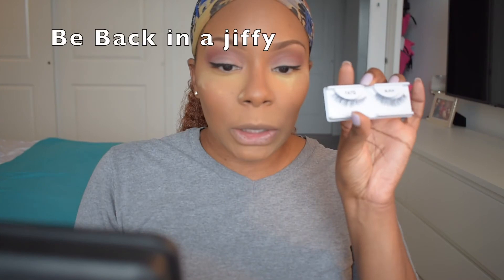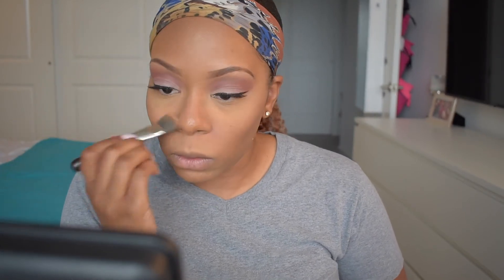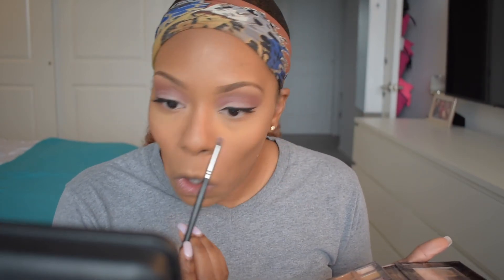I am wearing lashes today but I decided to put those on off-camera, so I'll be back in a jiffy. Now that I have my lashes on, I'm going to dust off the powder that was all over my face and move into the next step. I'm taking the color Tempera on a small smudge brush and putting that in the corner of my eye, working from the bottom all the way up to the inner corner of my eyelid. Then I'm going in with Love Letter from the same palette and working that along the bottom of my waterline, smudging it out and blending it into the outer corner of my eye.